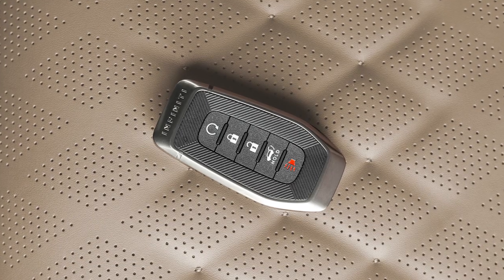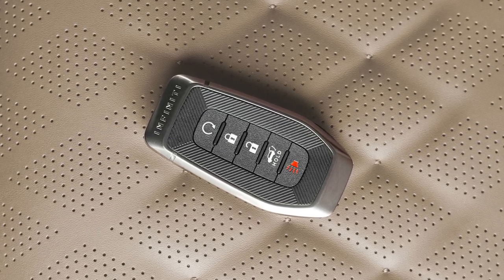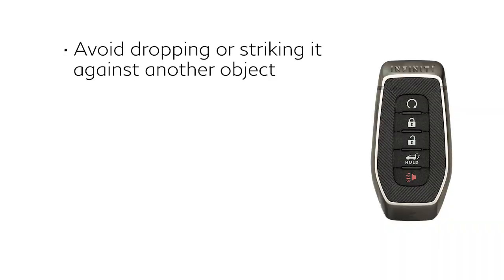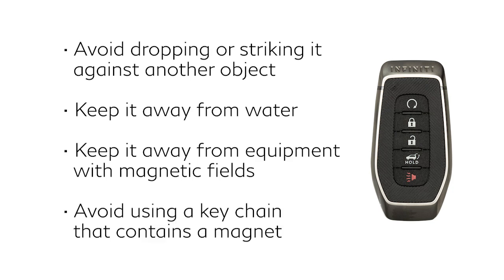The Intelligent Key contains sensitive electrical components. Please avoid these circumstances that could affect its operation: avoid dropping or striking it against another object; keep it away from water; keep it away from equipment with magnetic fields, including computers, cell phones, TVs, and audio accessories; and avoid using a key chain that contains a magnet.